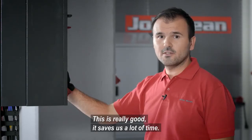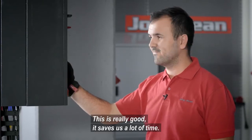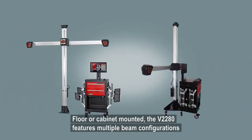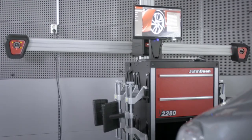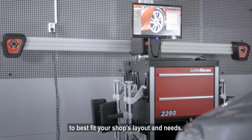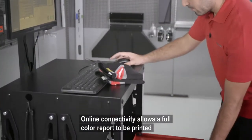This is really good — it saves us a lot of time. Floor or cabinet mounted, the v2280 features multiple beam configurations to best fit your shop's layout and needs.